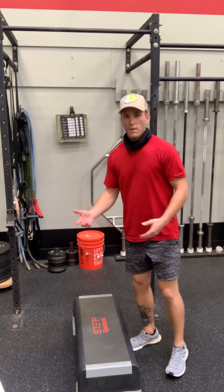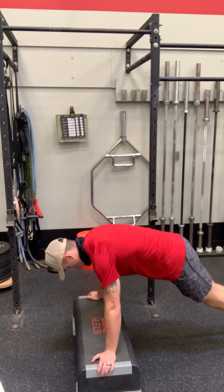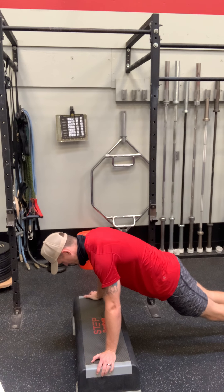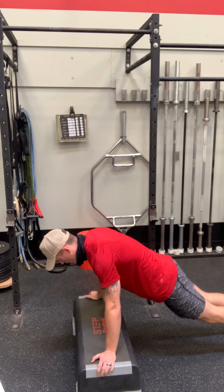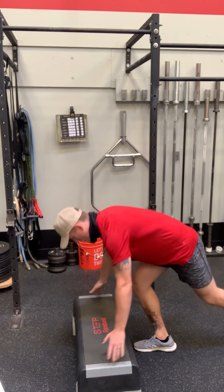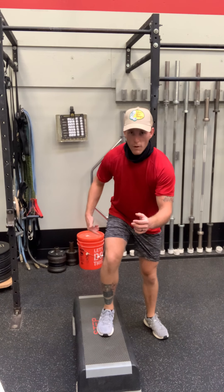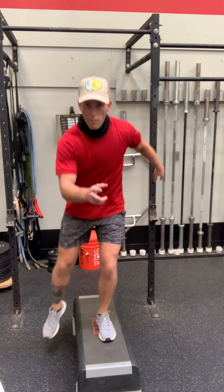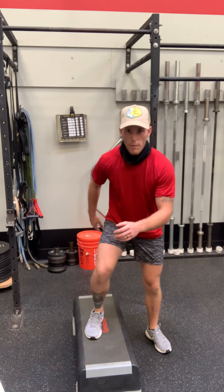One minute of that, then one minute of plank — well, why not? One minute, three times. Then lateral: right leg, left arm. You're trying to make it really awesome — they're not allowed to move their head very much.